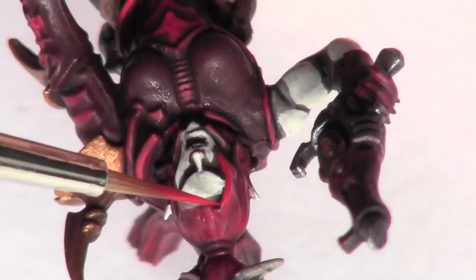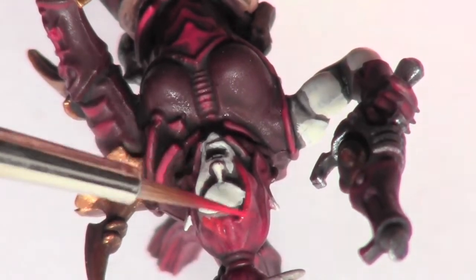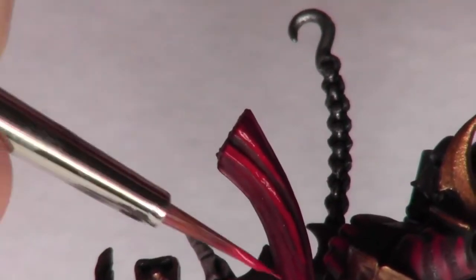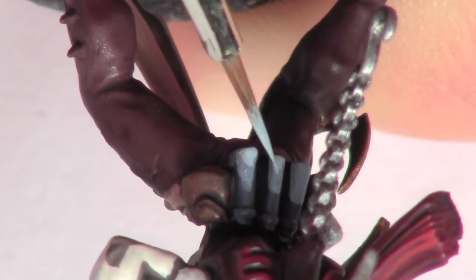The model's hair is then highlighted with Citadel's Mephiston Red. And the combat drugs are then highlighted with Citadel's Fenrisian Grey.